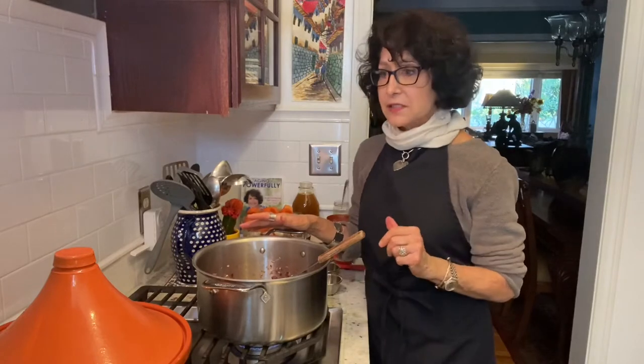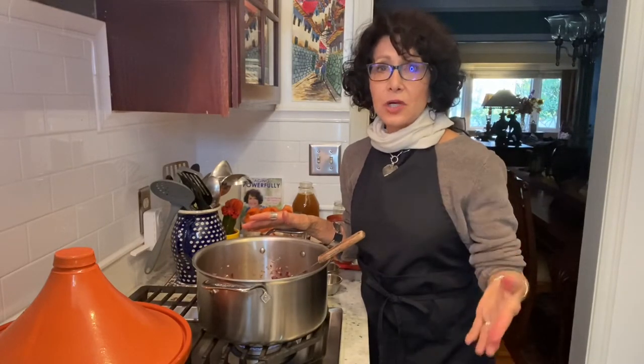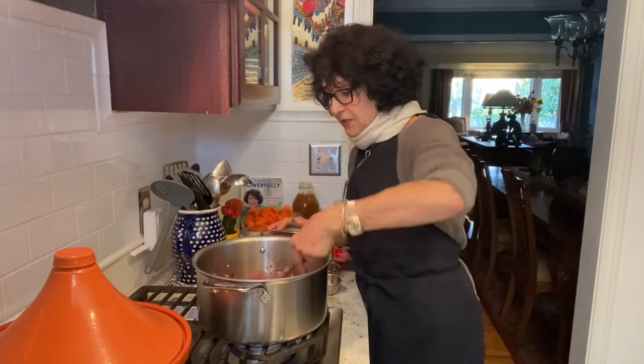You're going to get this recipe with this and you can find my recipes on nansimonson.com. That's my website and I have recipes there.